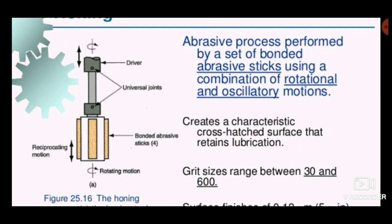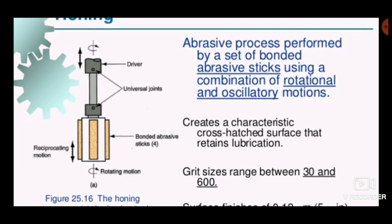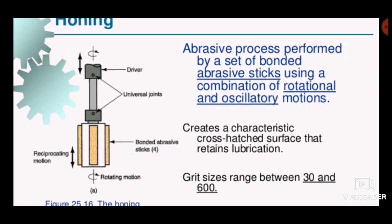The combined reciprocatory and rotating motion removes burrs inside the bore and creates a cross-hatched surface that retains lubrication. This is one of the key advantages of using the honing process — it retains lubrication inside the bore so that it does not cause wear.